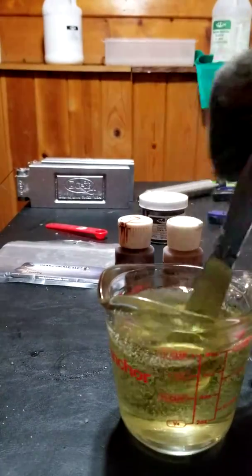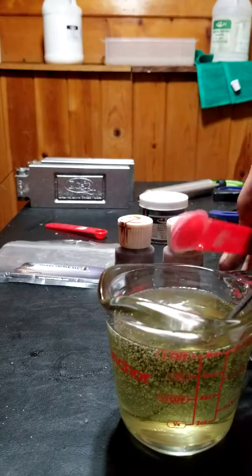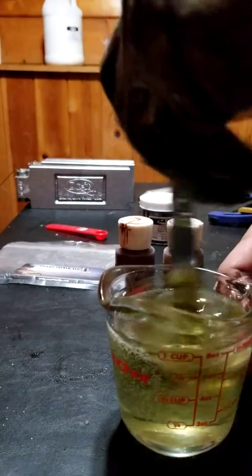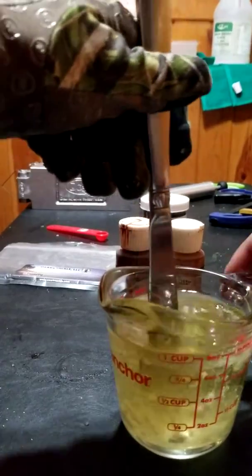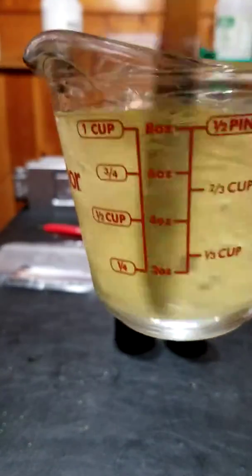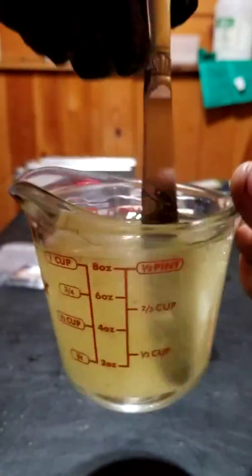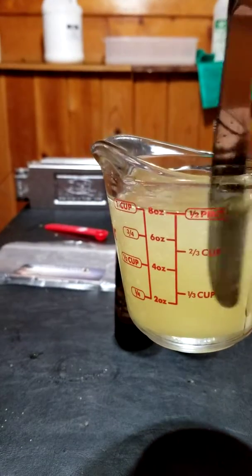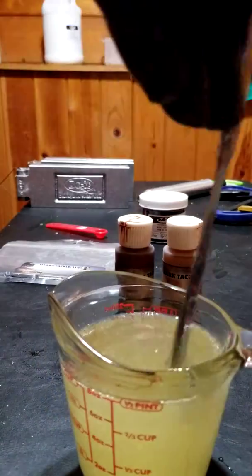We're going to add the salt — just a half a teaspoon — and mix it in. See how it clumps? The stuff I was using before used to clump really, really bad, a lot worse than this. What I'm doing with this is just smashing it up a little bit. If you get those clumpy areas just pin them to the side and mash them up — they should go away.